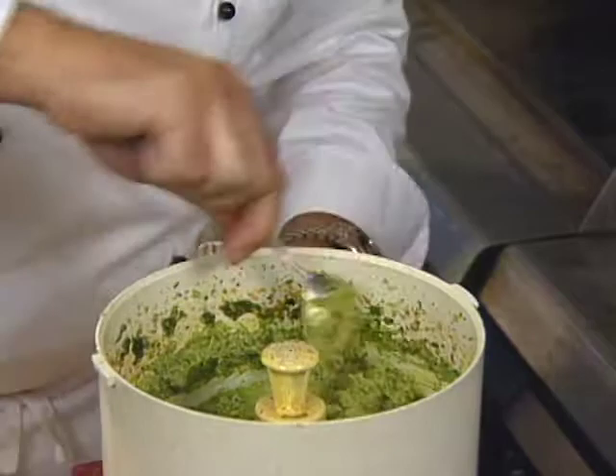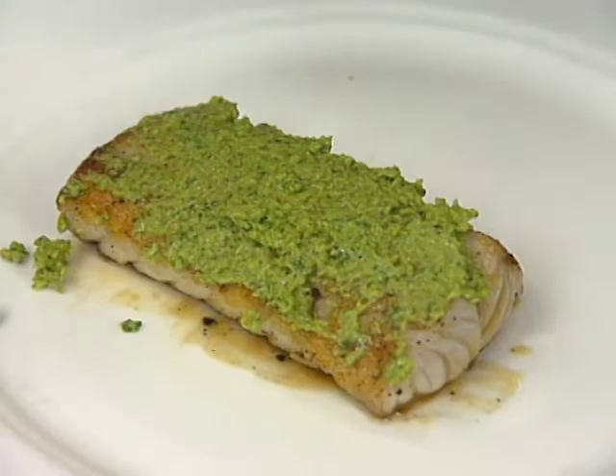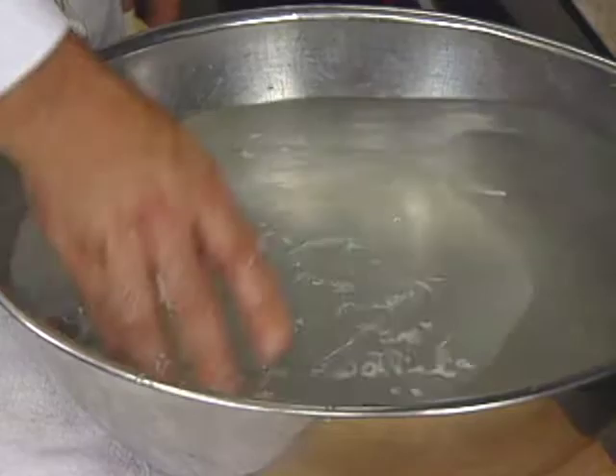I take the pesto and spread it on the non-skin side of the fish — just slightly all over. It will give it a wonderful flavor, the flavor of Florida and the Caribbean. The coated fish is then wrapped in hydrated rice paper.